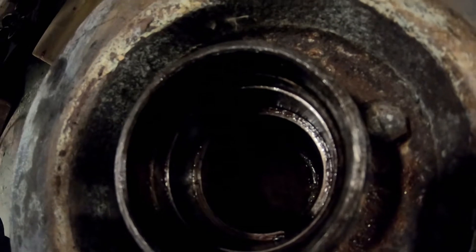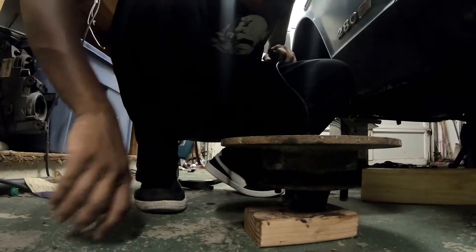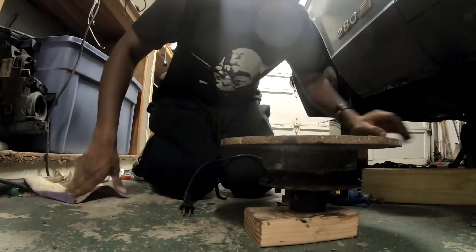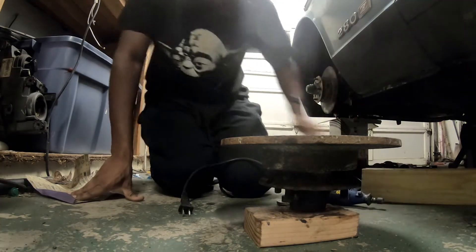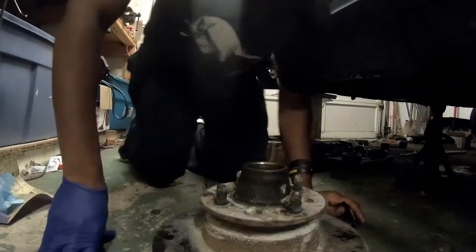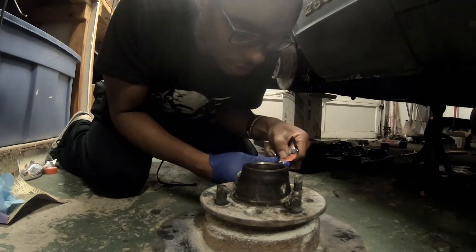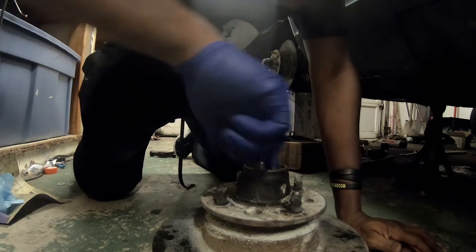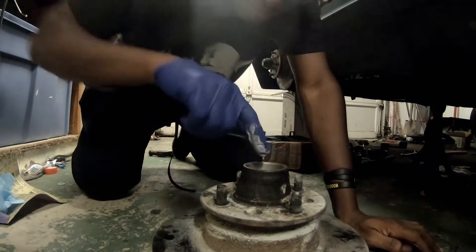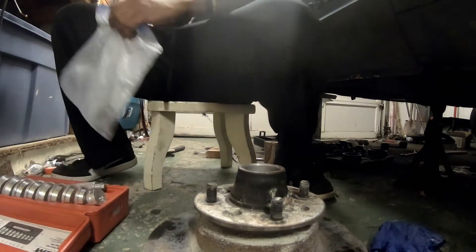I got my Dremel here, I'm gonna take that away and then wipe everything down, make sure there's no metal shavings inside this thing. Before we put these races in, we're gonna put a little bit of anti-seize in the race seat — I'm just gonna call it the race seat, the area where the race sits. That makes sense, right? Gonna flip this over and do the other side.